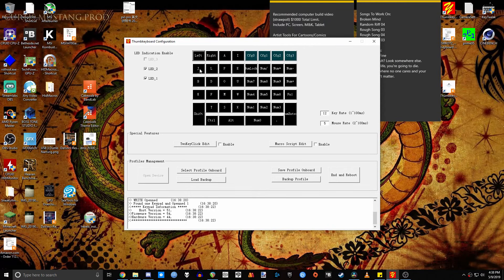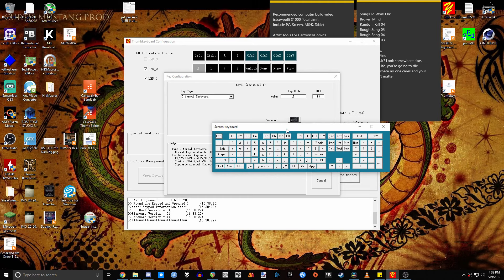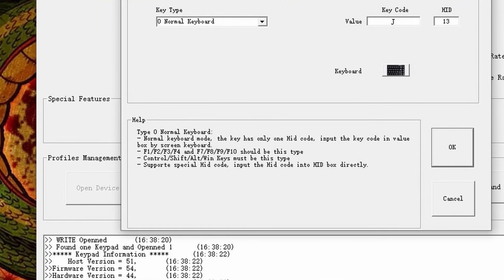To change a key, simply click on the key you wish to change. This opens up a configuration menu where you can select the key type, what the key will do, and even a handy keyboard button so you can just click on what key you wish this key to be. When you select a key type, on the bottom left you'll see a handy little help section, which explains what the key type can do and what it's recommended for.